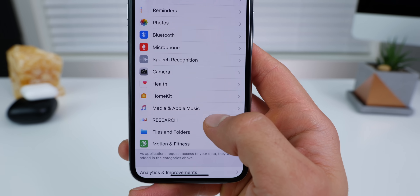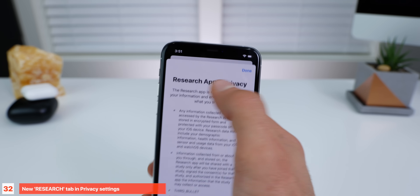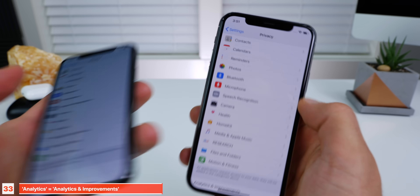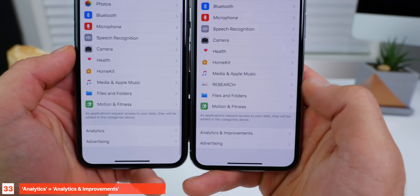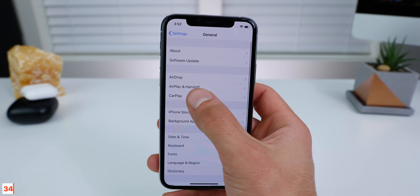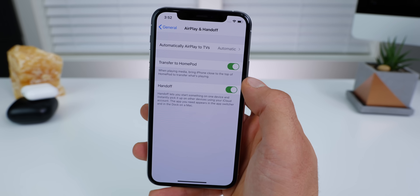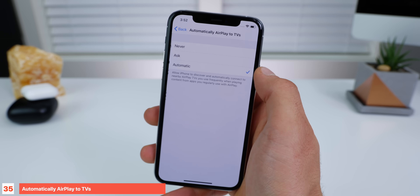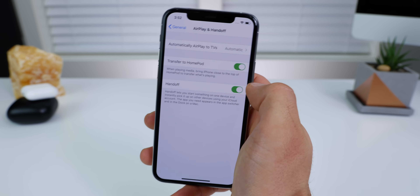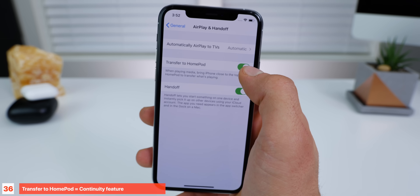In the privacy settings, there's a new tab for research — this is for ResearchKit, it requires an app, and there's a little explainer. Analytics is now renamed to analytics and improvements. Within general settings, AirPlay is now AirPlay and Handoff. Inside, a couple of new options: you can now automatically AirPlay to TVs with no questions asked, or choose to be asked. Also, transfer to HomePod continuity is here, though it doesn't work just yet — Apple will enable it in the future.